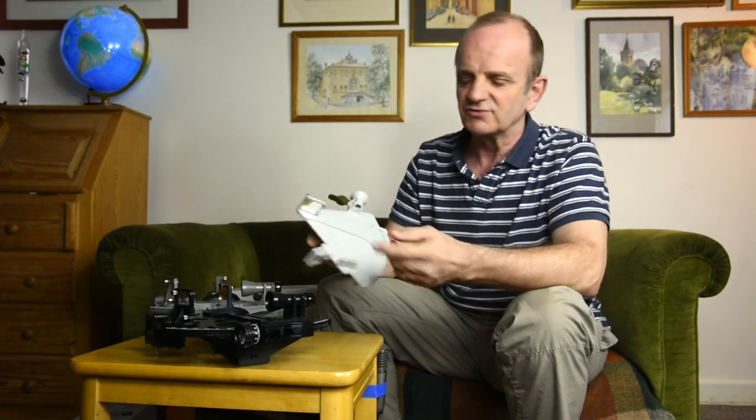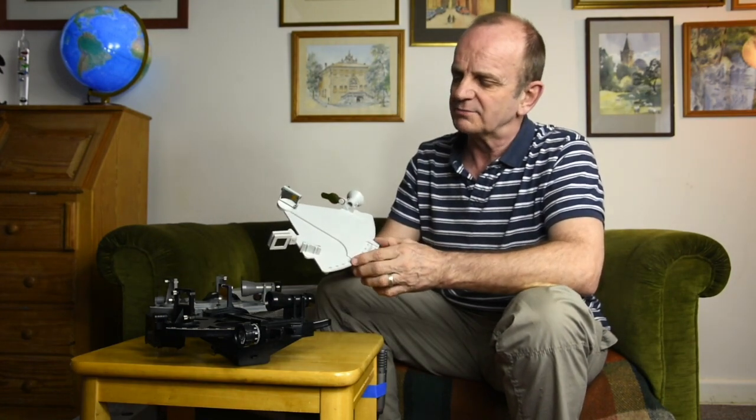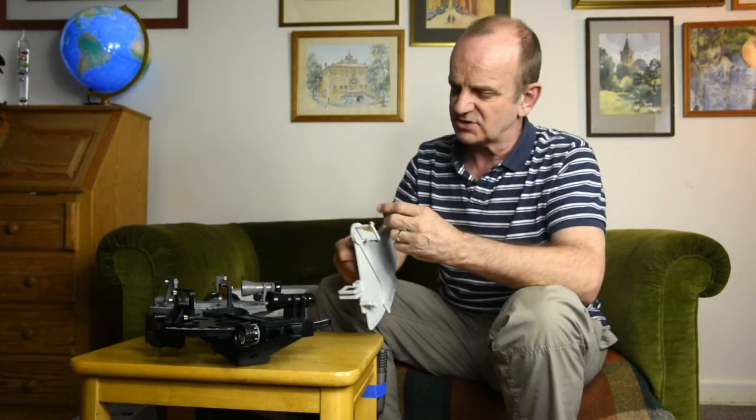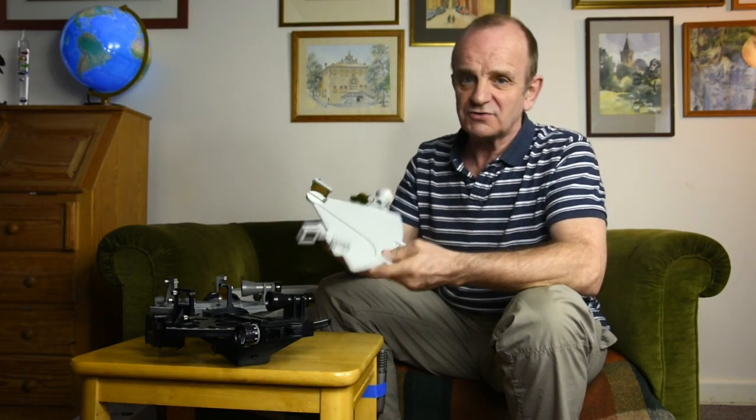You'll see on the other sextants the way that the arm locks in place. Another limitation is that there are only two sun shades and two horizon shades, which can be limiting. So for serious use, I would go for the Mark 15 or Mark 25.